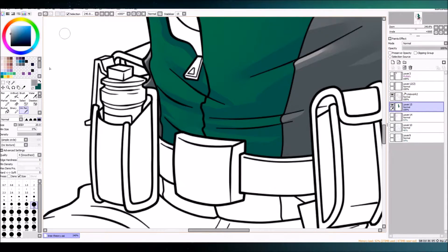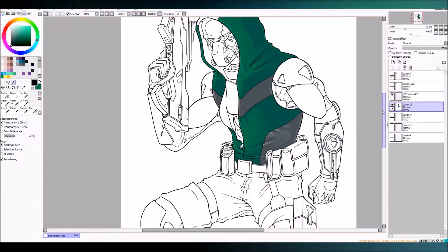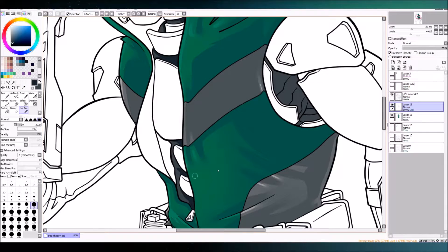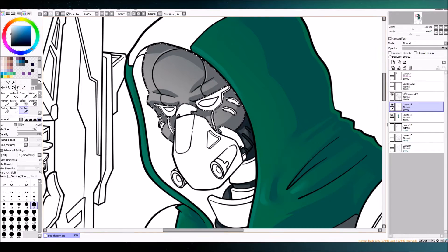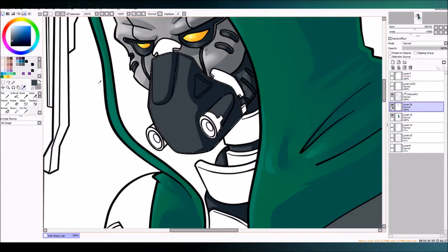There might be a little bit of coloring differences because SAI crashed while I was doing this. I was just getting done with the face mask and stuff and SAI crashed, and I lost all the coloring. I had all the line work but I lost all the coloring. So I just kept the footage and caught up to where I was. If you're an artist you know that pain — you want to cry after hours of work is just gone.